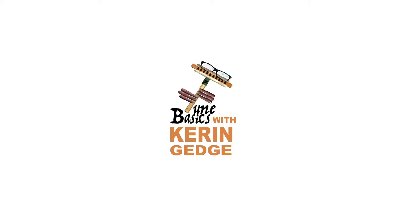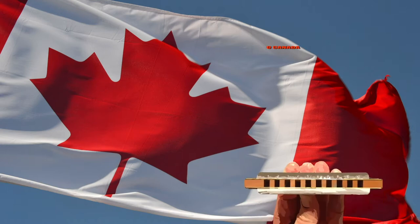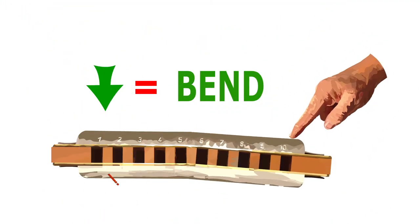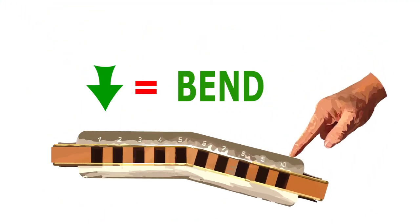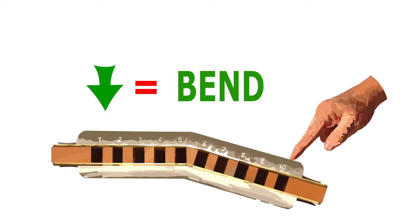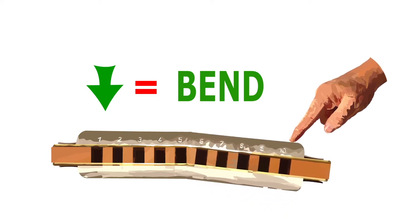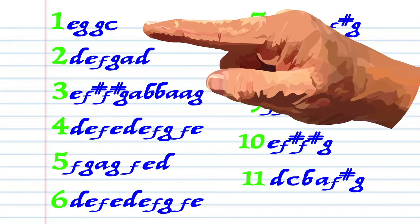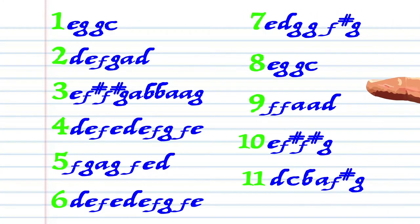Hi guys, welcome to Tune Basics, the series that teaches you how to play the basics. Today we'll be taking a look at the Canadian national anthem, O Canada, and how to play it on a diatonic harmonica. In this lesson we'll be using bends. Don't worry if you don't know how to use bends — I've included some links in the description below to some awesome bending tutorials. Here's what O Canada looks like when it's written down, and here is how it sounds.